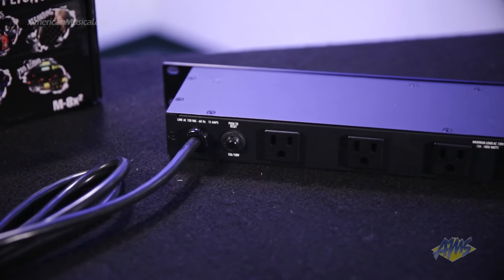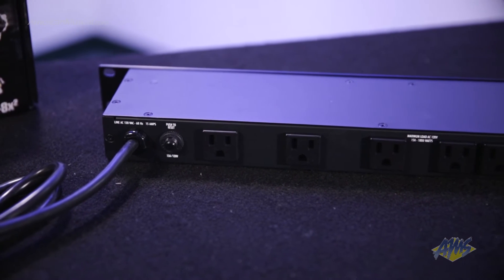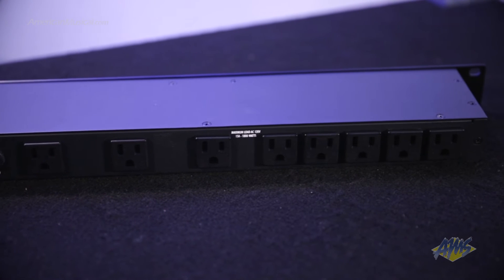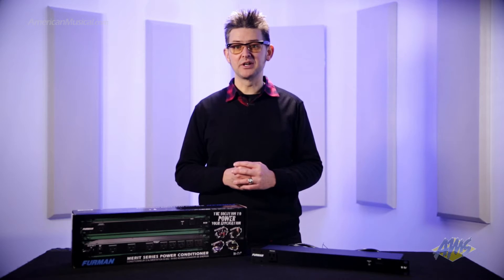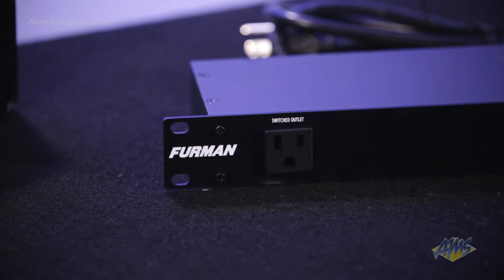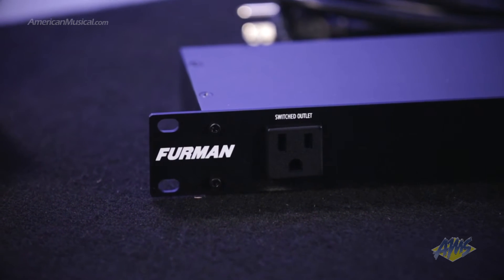There are a total of nine outlets on this power conditioner. The eight outlets on the back are spaced far enough apart to handle at least three bulky wall-wart power transformers without covering up other outlets. And the single outlet on the front is great for plugging in external gear or for everyday conveniences like charging your phone.